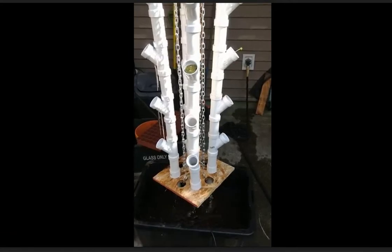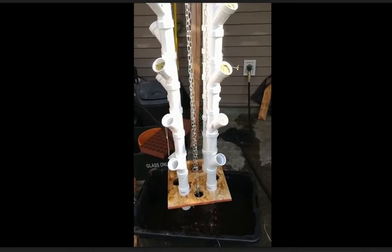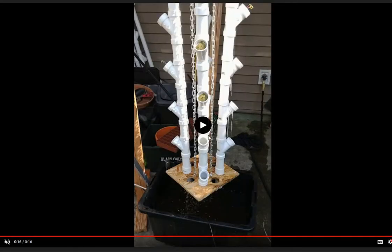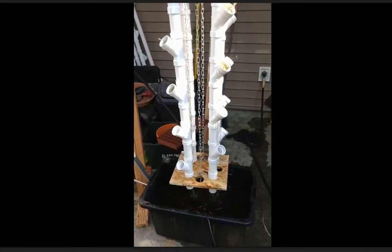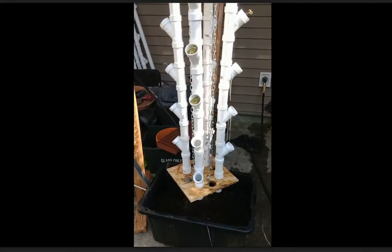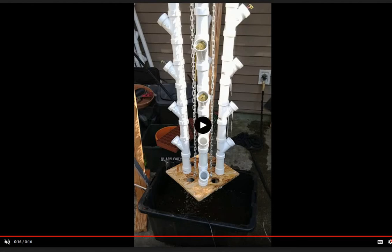Here is my first iteration of the rotating vertical grow tower. A heavy-duty disco ball spinner is actually spinning the tower. The disco ball spinner I used was about $120 off Amazon. I went through two of them — the first one lasted me a month, and the second one lasted two or three months. They'll die eventually, at least for the amount of weight I was using.